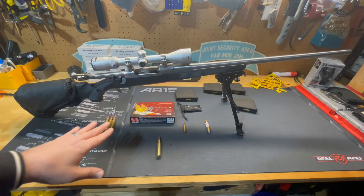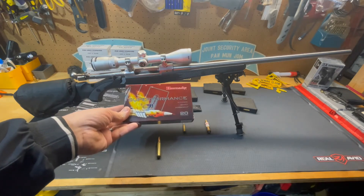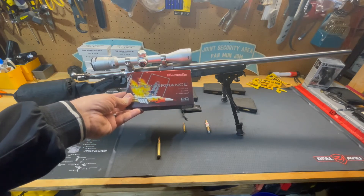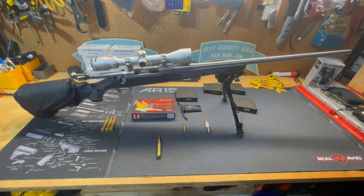What I've got currently loaded in it is the Hornady Super Performance. They are 200 grain SST — Super Shock Tip — and they run at about 3,030 feet per second. So it's got a little bit of power behind it.